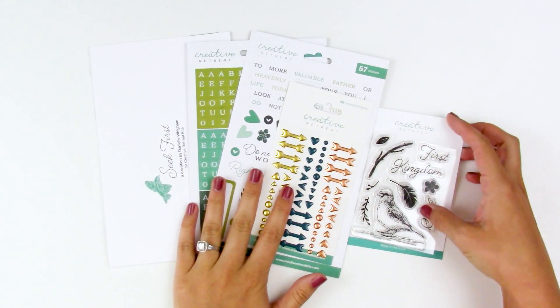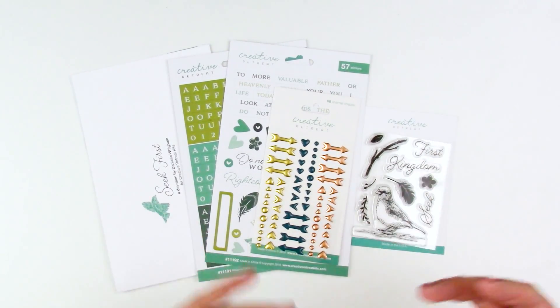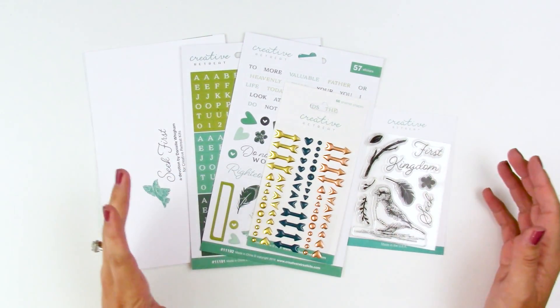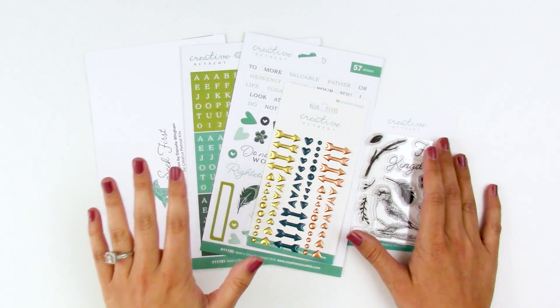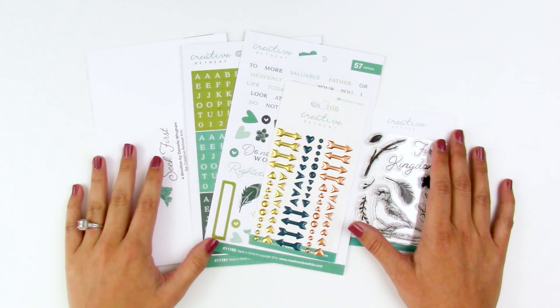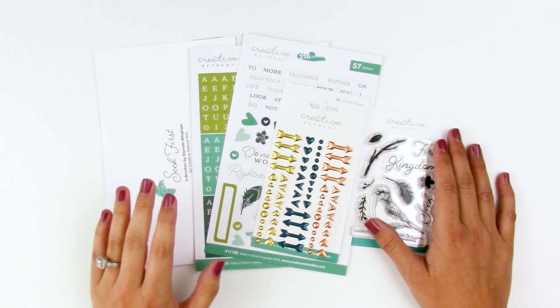As part of the creative team, we get these kits a little bit early so that we have time to work with them and play with them and do the things that we need to do. This kit has been sitting on my desk for a few weeks now. I kept looking at it, meaning to sit down with it, but I kept putting it aside. I sat down right now and looked at it before filming this video, just a couple days before the first when you're going to be seeing this.